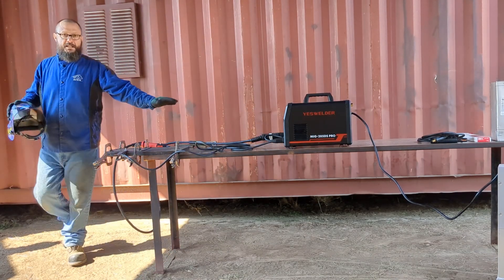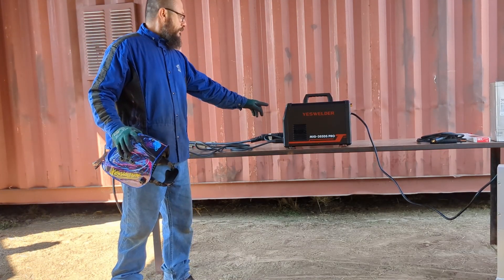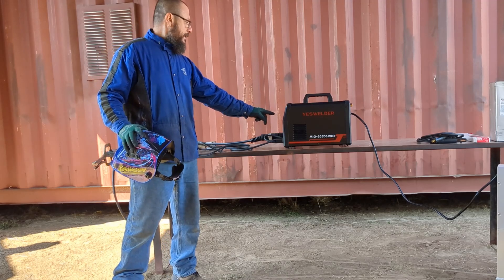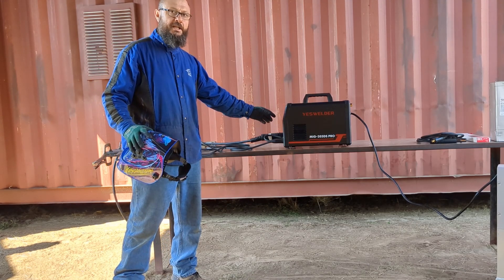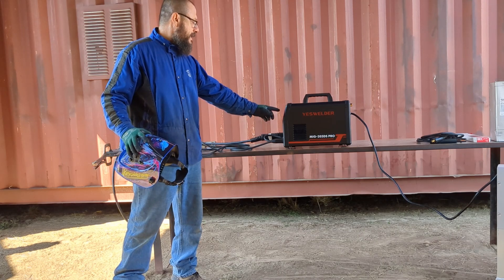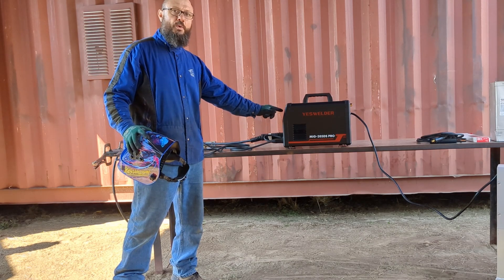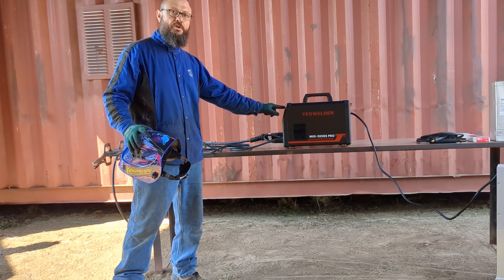All the settings are still the same: 30,000 for the wire diameter 2D, manual MIG, and I have it set on flux core for the shielding gas because I'm not using shielding gas. The feed rate is 128, the voltage is 20 volts, and the voltage that this machine is connected to is 110.